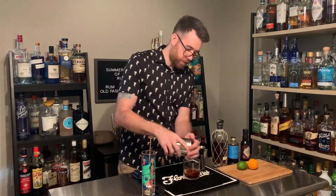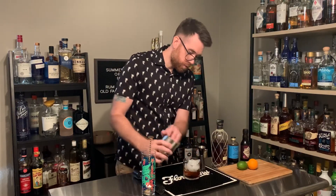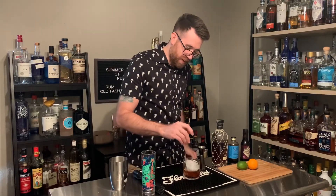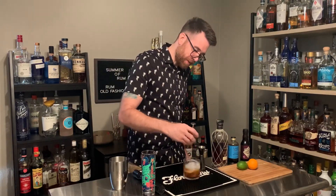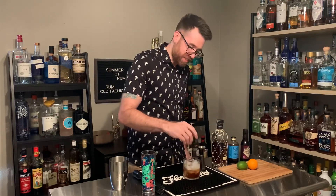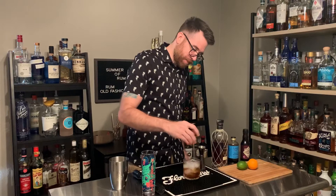And then we add our ice. Please everybody, don't judge my kitchen ice — it is what I got here at my home bar. Still does a trick, still chills, still makes things cold.